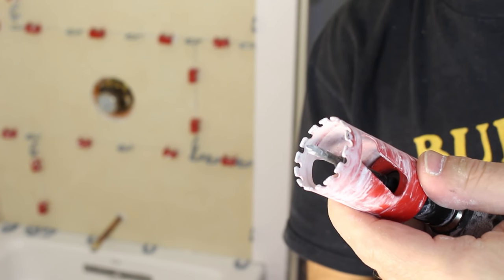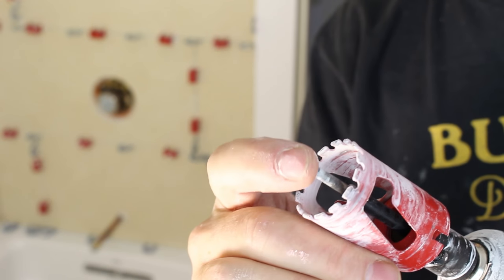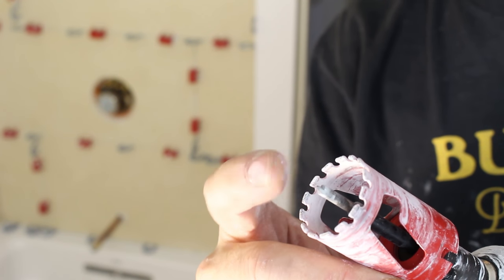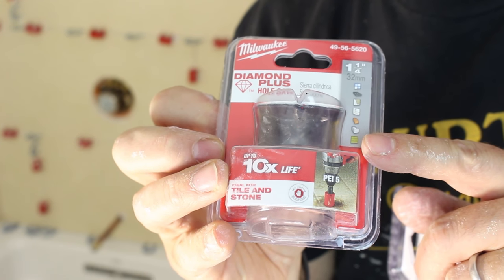This is the tool that you use to get those perfect holes. Obviously this has been used — I'll show you the packaging it comes in. This is a 1¼-inch diamond hole saw by Milwaukee. And this is a retractable starter bit right here.